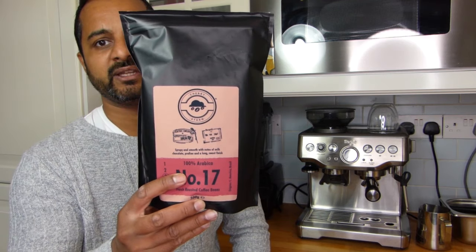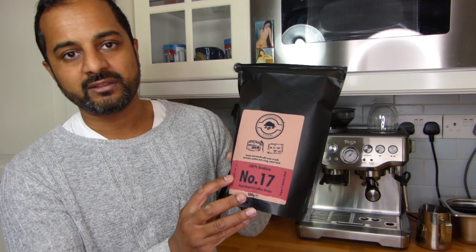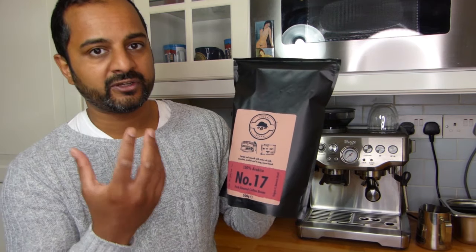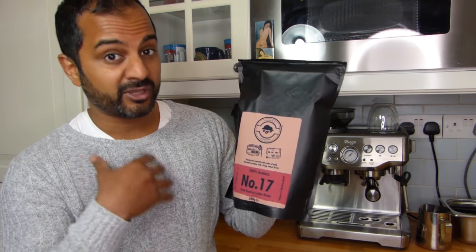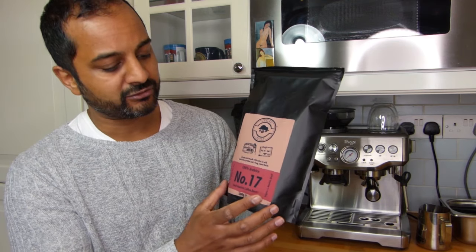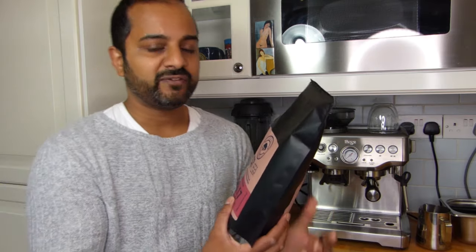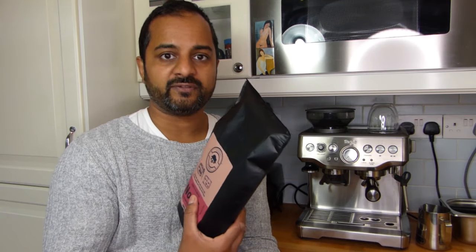So what I have found with this particular machine is that I've been using this brand, which I found on Amazon. It's a company called Number 17. This is a kind of grade three strength and it actually has a very very strong flavour, so the profile is actually perfect for me. A few things to note: whenever you are using coffee for this particular machine, I've found that coffee that is slightly drier in texture works better with this grinder and I've pulled better shots.